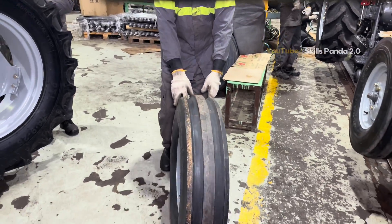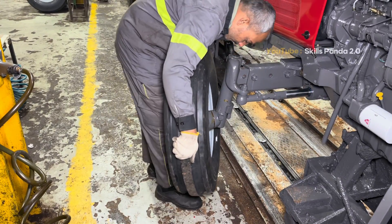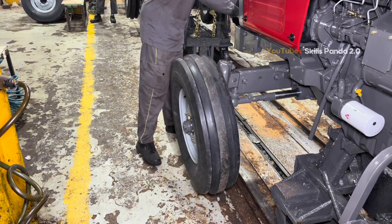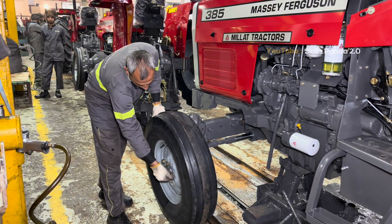After the body parts are installed, the tires are fitted onto the tractor. These tires are proudly made in Pakistan by Panther Tires, one of the country's leading manufacturers. Each tire is mounted, balanced and inspected carefully before the tractor moves to the next stage.